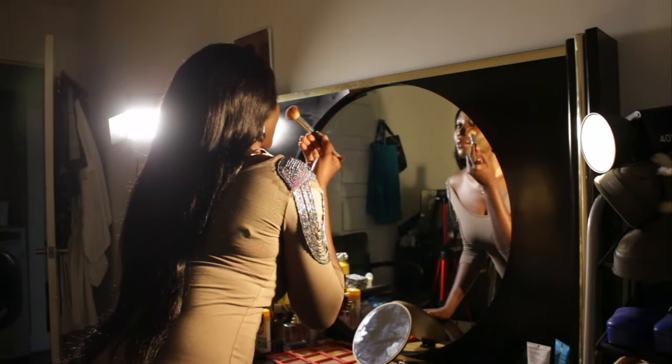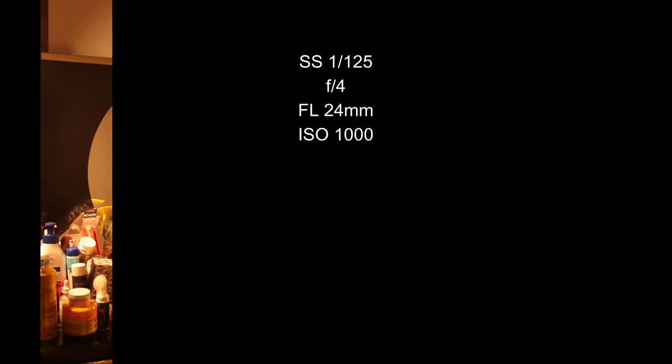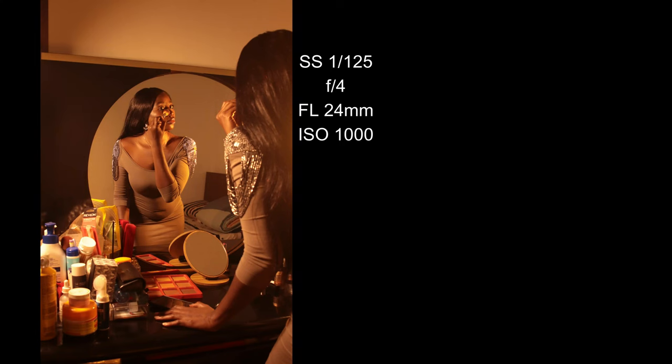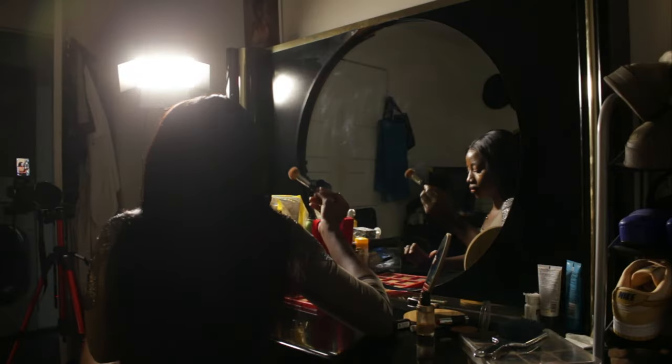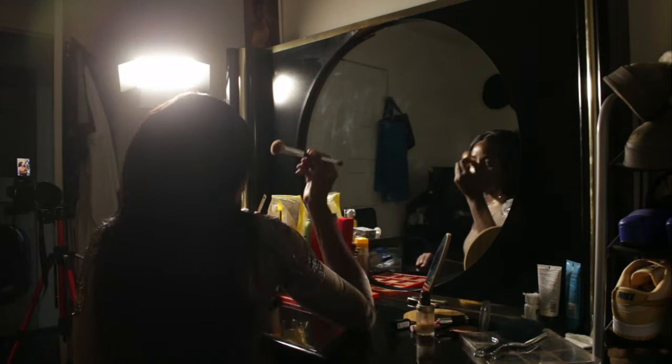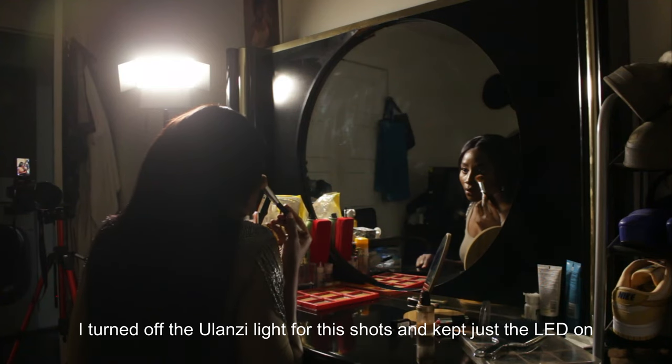The Yolanzi light acts a bit funny — it shakes — and I don't know why it does that. Here are the results and the settings I used. I then went on to take some sitting poses again; this was around 12:30 at night.